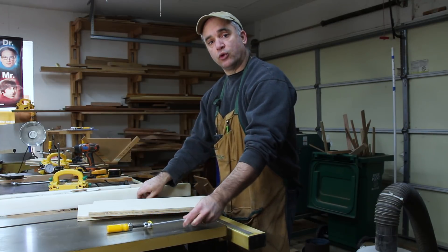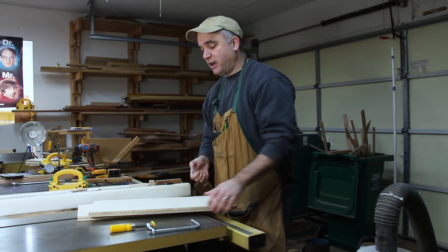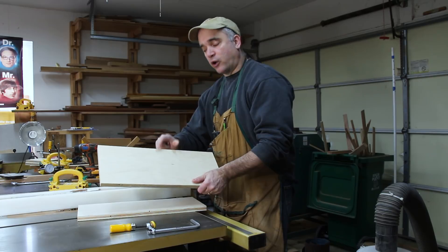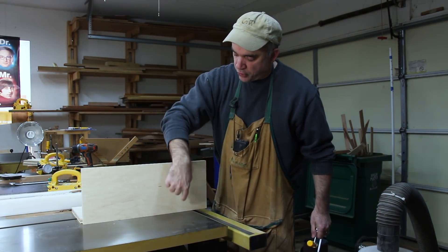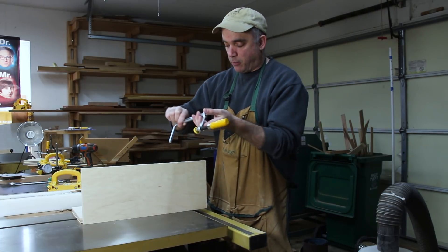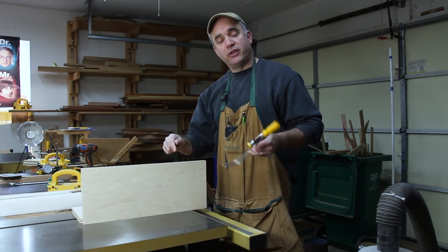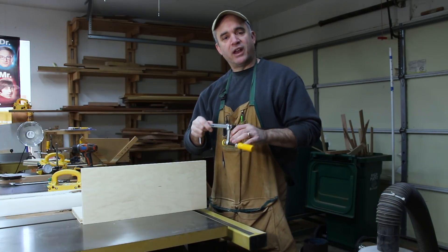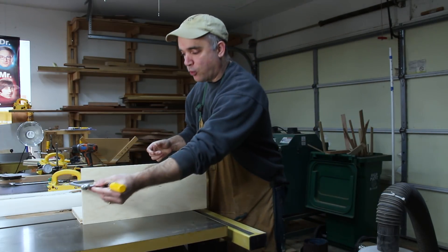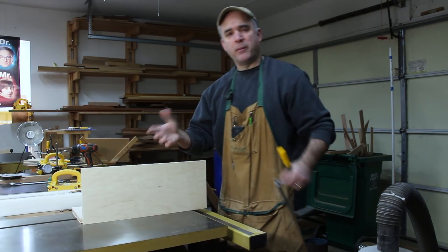Before I can make the dovetailed groove at the router table using a dovetail bit, I'm going to remove most of the material at the table saw using a stacked dado set. I thought about making the dovetailed grooves go top to bottom, but because I'm going to be using this spline jig also as a tenoning jig, it actually makes more sense to have the dovetailed channels go in this direction, and that might make more sense later.